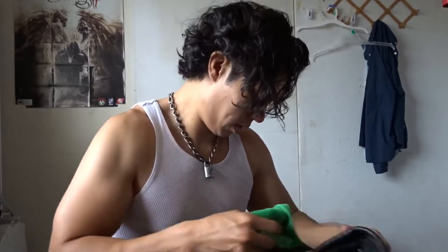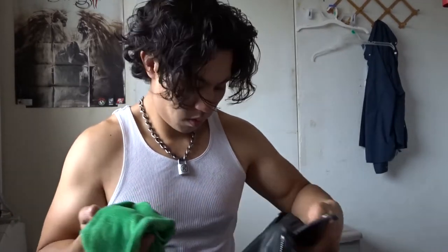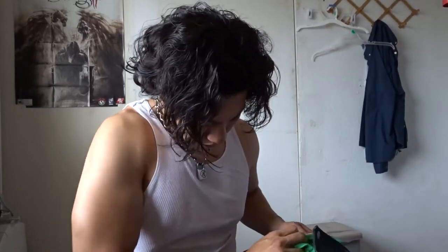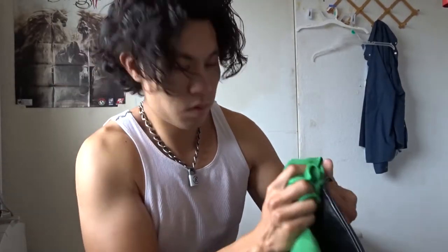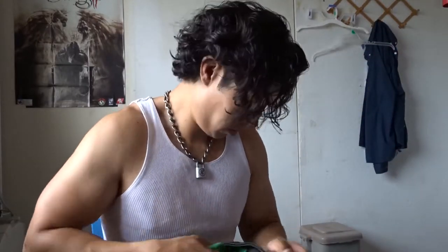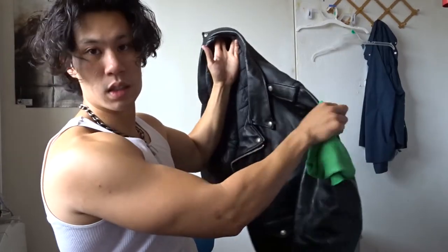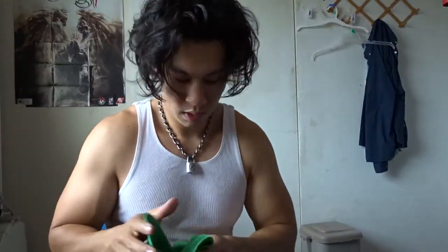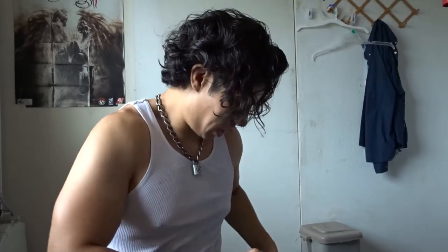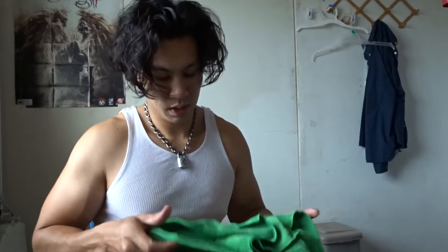So I'm going to do the front now and then add more oil. I just want to make sure I apply it to the whole jacket — you might miss some spots on the bottom, so let's do that.